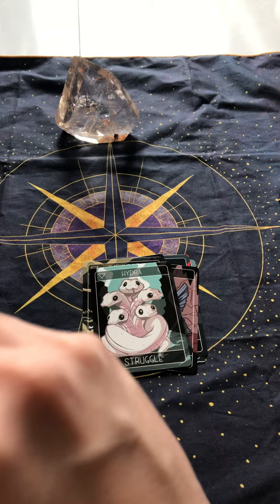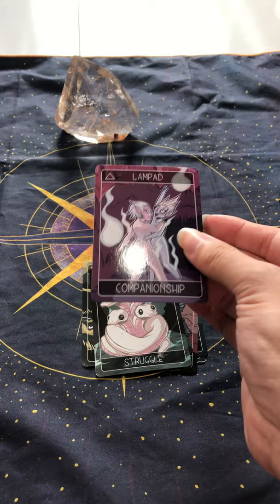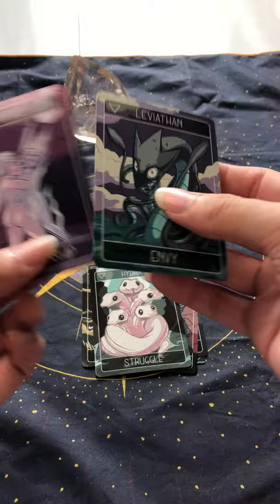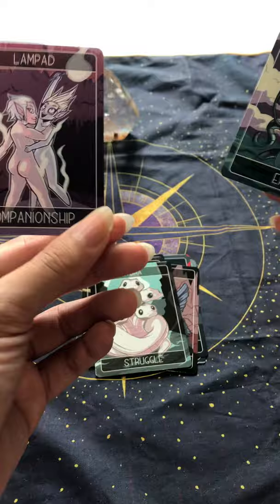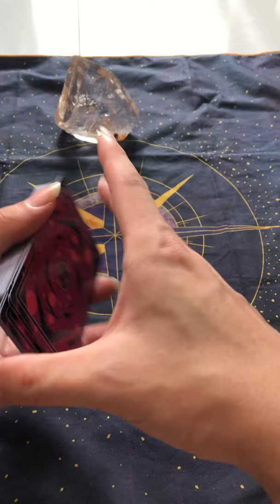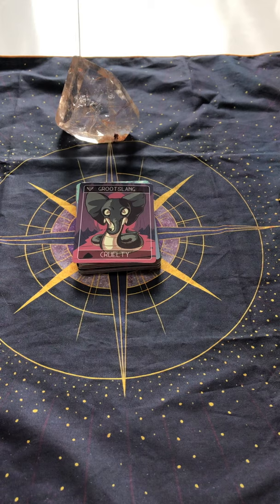And I suppose that's Companionship. I feel like there are two cards though — Envy. I love how the Companionship card has another card just stuck to it. So there is going to be envy, but there is going to be companionship as well. Wow — it's going to be a little treacherous this month. I will be very careful. That's what the other deck more or less said as well. When two decks say the same thing, you better listen.